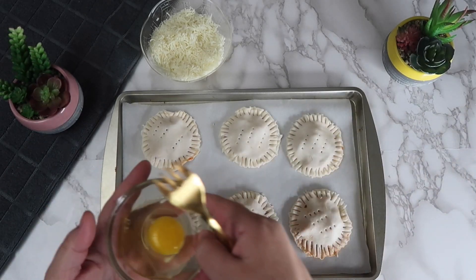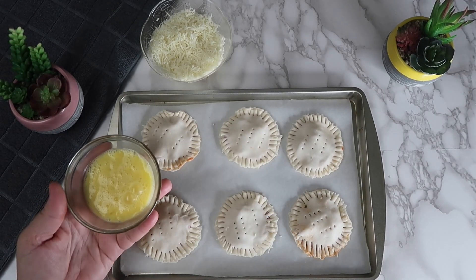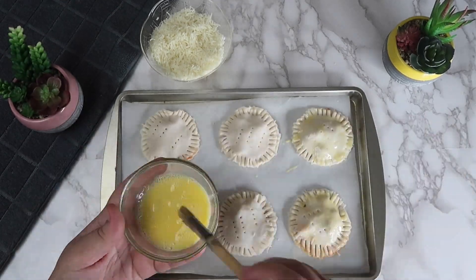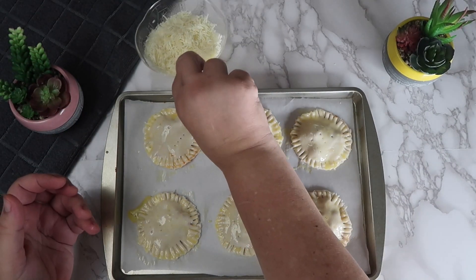Scramble the egg until it's completely smooth. Use a brush to brush on the egg wash over each of the pizza pockets. Sprinkle each of the pockets with more cheese.